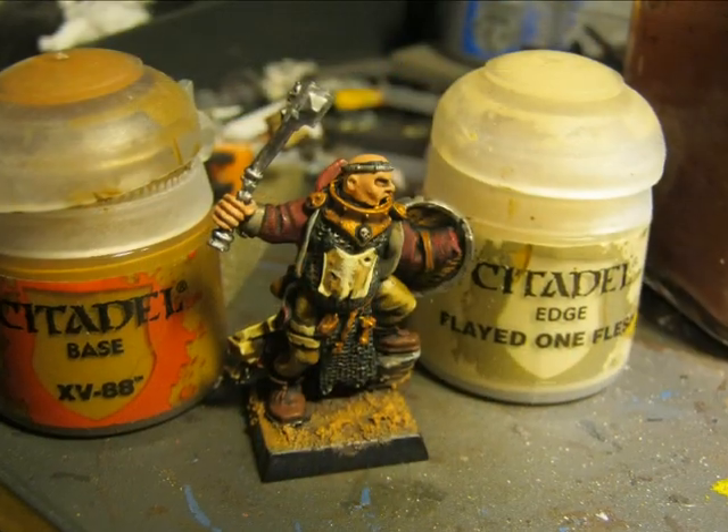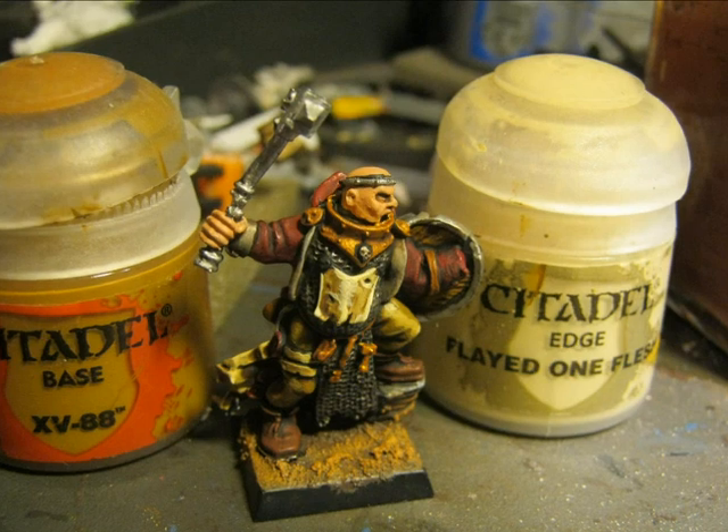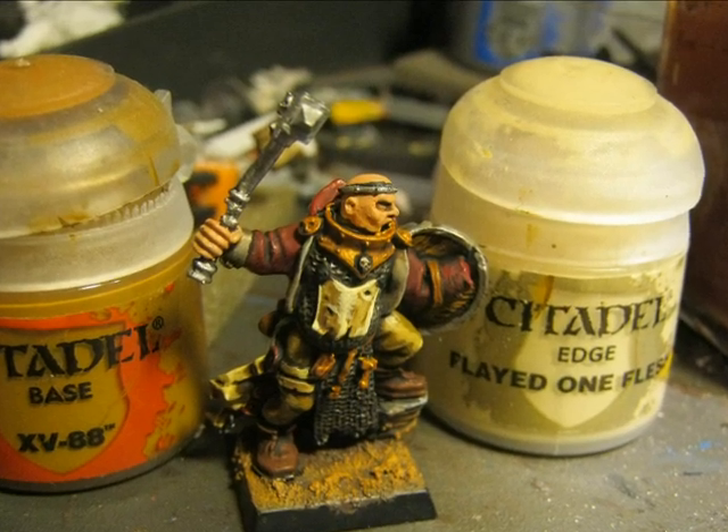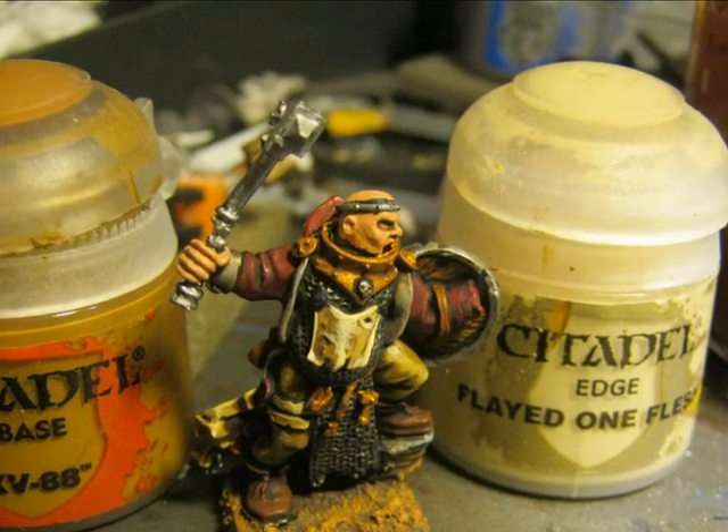I also try to adjust the mixture in order to have a nice transition and try to smooth the transition from the highlighted areas to the areas that are not highlighted.